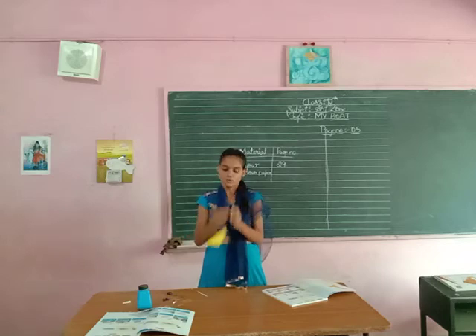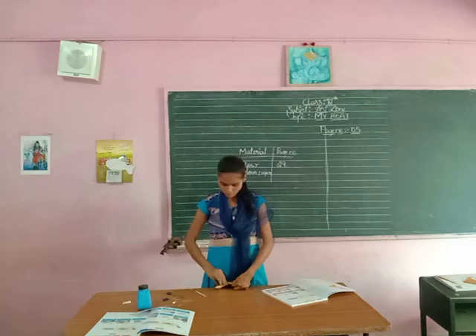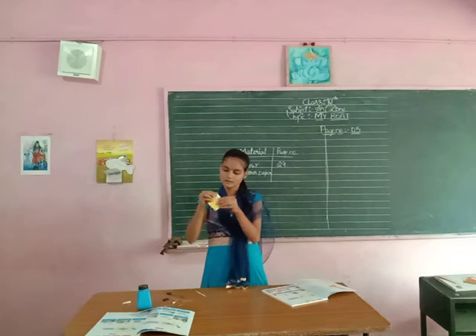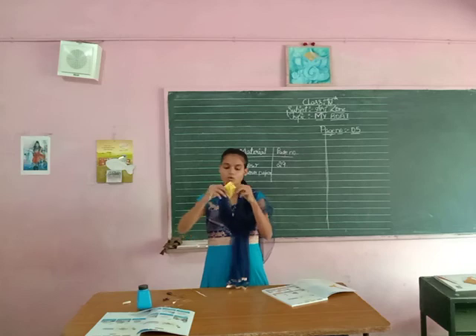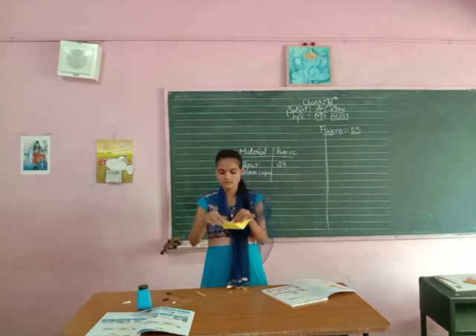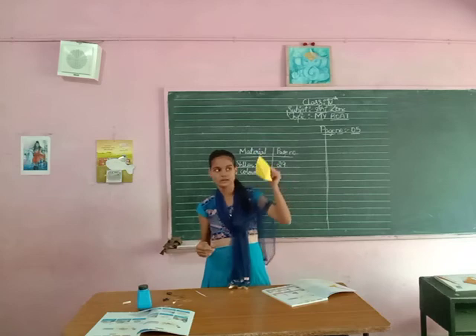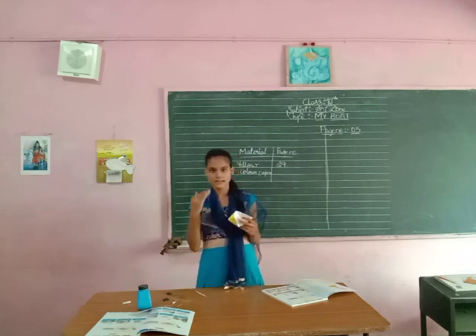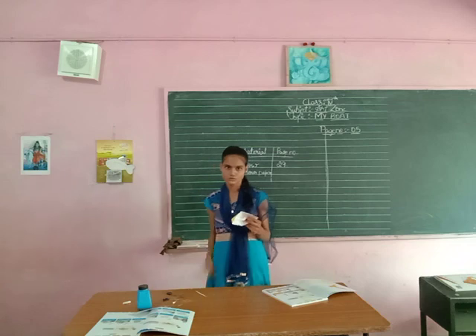And then open like this and fold like this. We have it like this, right? Open and fold like this, and then here is your board. I think all of you know how to do it. Write your name inside and submit on the day shown — submit to your class teacher.